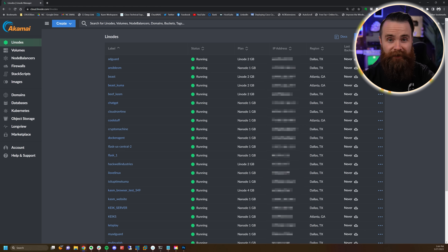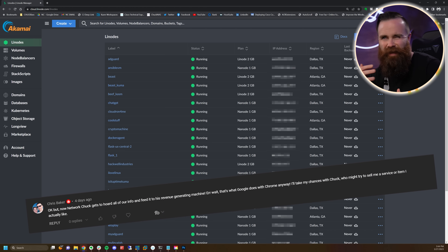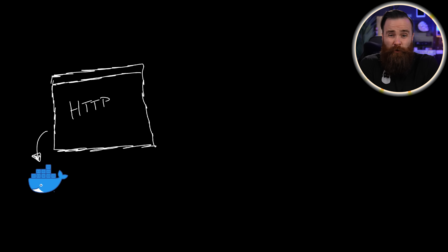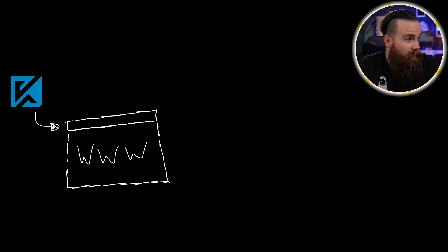Setting this up is actually pretty cool and pretty quick. The NetworkChuck cloud browser is essentially run on Chasm workspaces. What we're talking about is a web browser launched inside of a Docker container and then streamed to your browser — that just sounds like magic. And when you're done, you just delete the browser, delete the Docker container. It's all gone. That's part of what makes it really secure. This whole Chasm thing is actually free — you can install and host it anywhere.